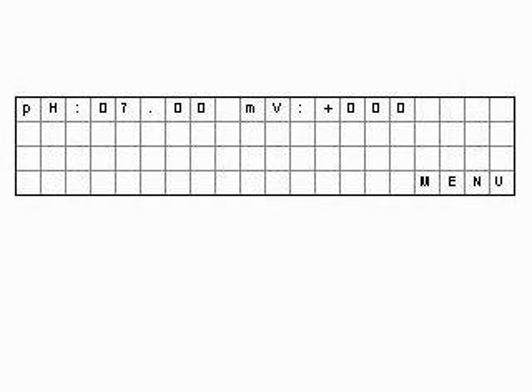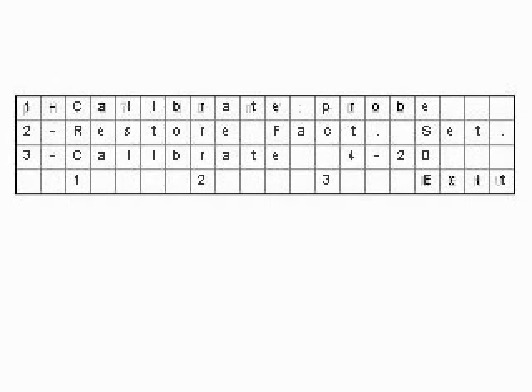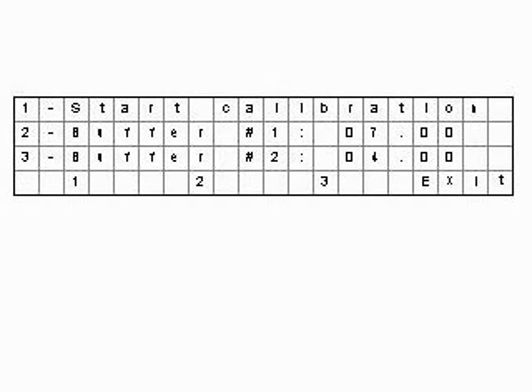The main screen will show the pH value and the millivolts coming from the probe. The only option here is to enter the menu. If we do so, we will see the main menu. The first option leads us to the calibration menu. In this menu, the second and third options can be used to change the value of the buffer solutions, showing screens like this one.